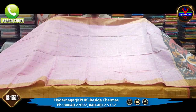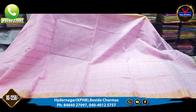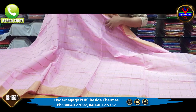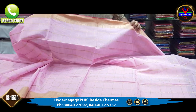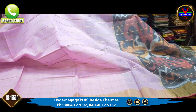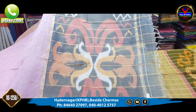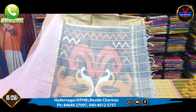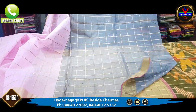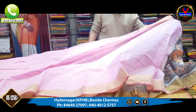The next saree is a nice peach and pink combination. The saree is also a pink combination. We can check the gold color — it's beautiful. The borders are also gold color. We can also check the grey color combination. This saree is only 1,250 rupees.